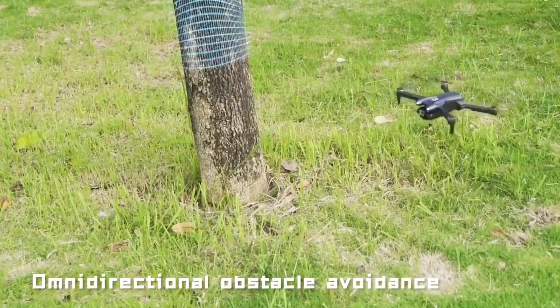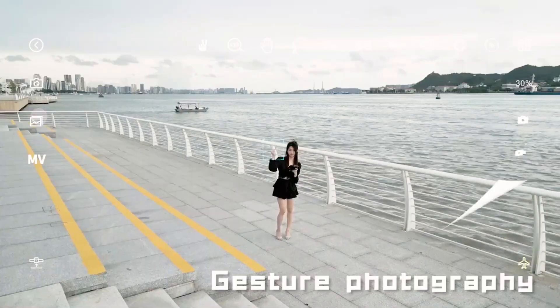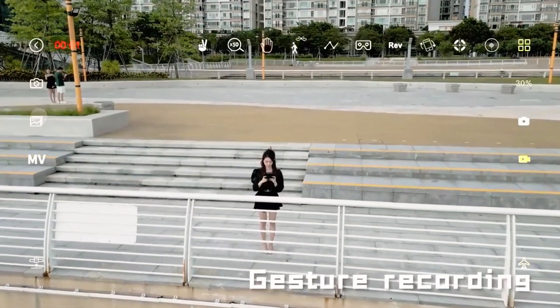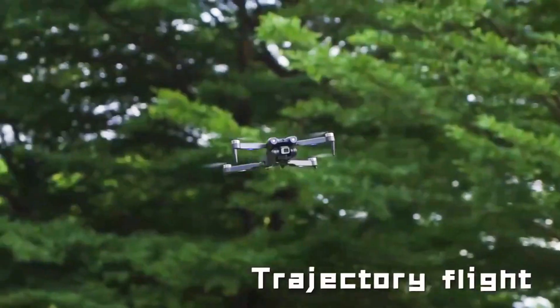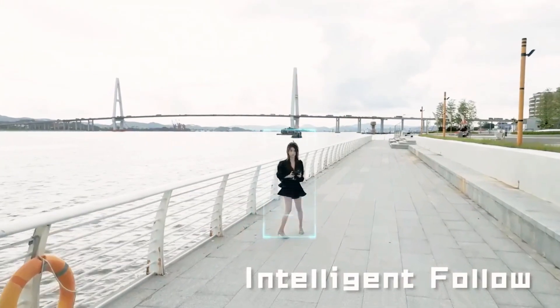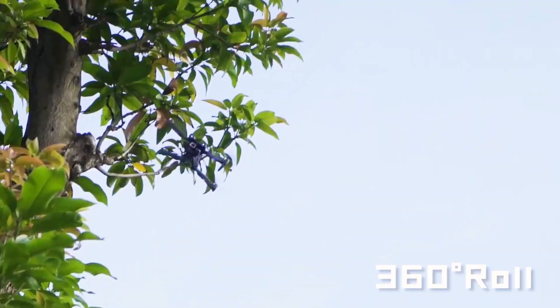Omnidirectional obstacle avoidance, gesture photography, gesture recording, modular battery, extra-long range, trajectory flight, intelligent follow, 360-degree roll.